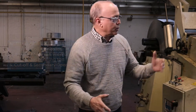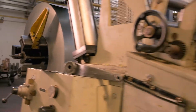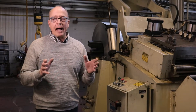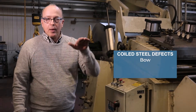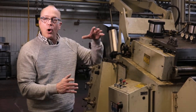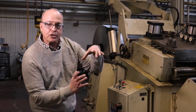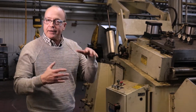The first is we're taking the strip of steel from the coil and we're sending it through a coil straightener. Now when coils of steel are created they have a certain amount of defect categorized as three different types. There's bow. Bow is created by the sheer fact that the steel is in a coil. The bow at the beginning of the coil is less because the diameter is larger. As it gets closer to the center the bow becomes more because of that natural curvature of the coil.